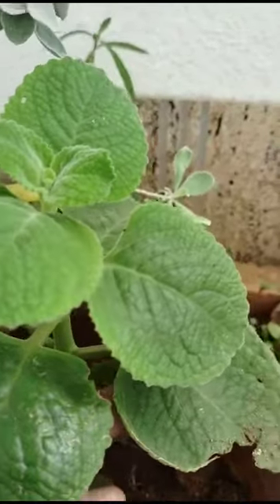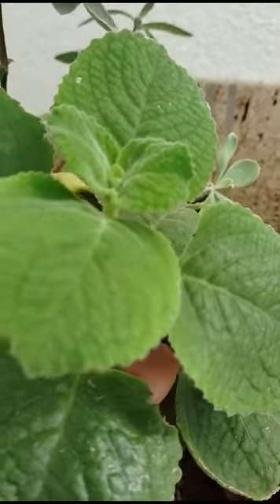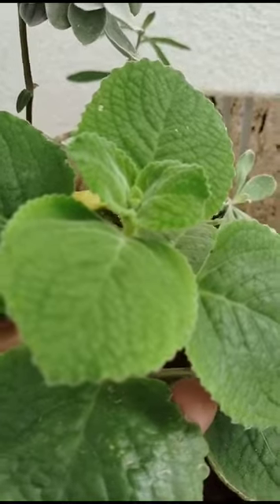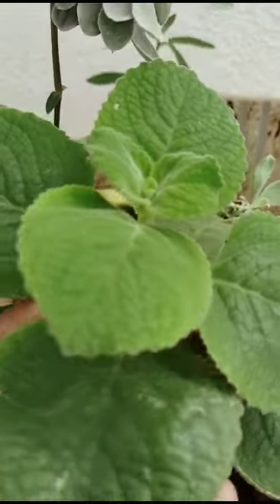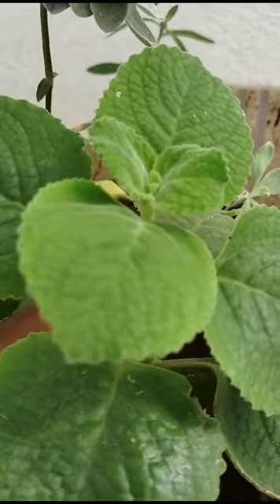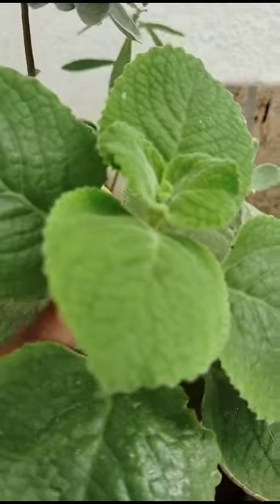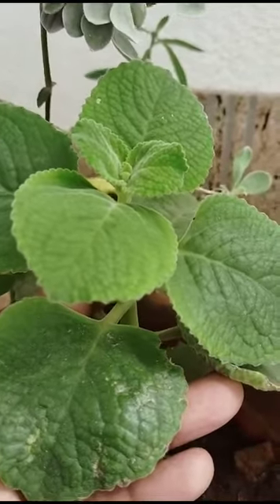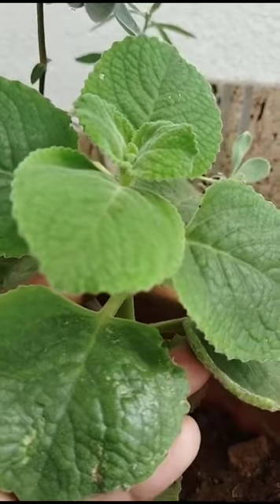This is also medicinal — it has medicinal values. Stomach pain and cough can also be removed by taking these leaves or juices. This is also used in curries for flavor, and it is also a spicy flavor.